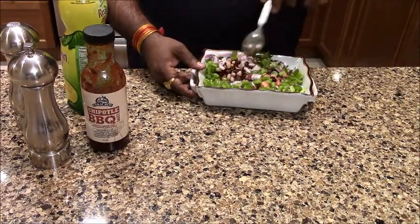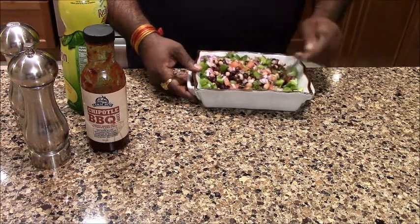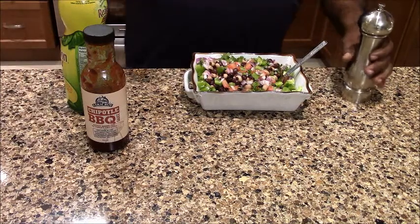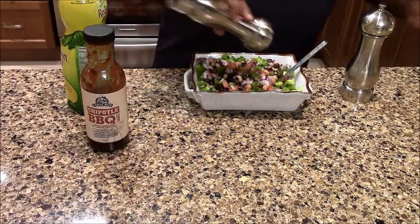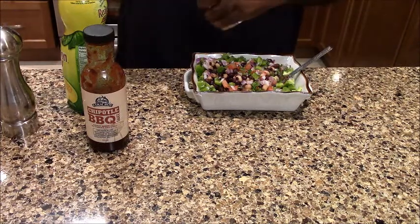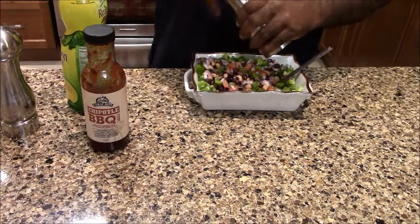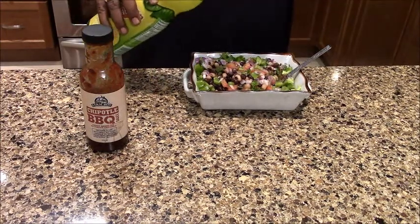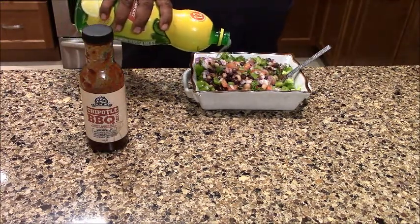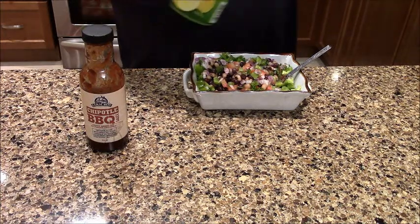So it will mix the tomatoes and salt. Add a little bit of salt.